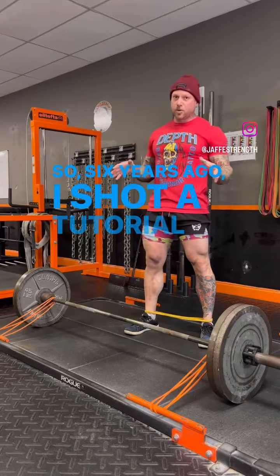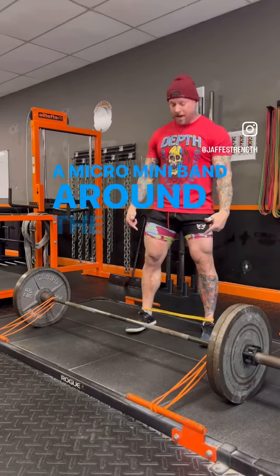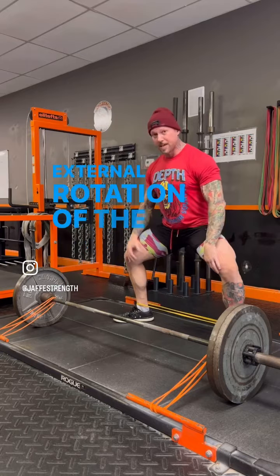What's up guys? So six years ago I shot a tutorial video, the first one I actually spoke to camera, where I had a micro mini band around my ankles as I came out of the sumo, because that enforces and teaches that external rotation of the hip, which I really need right now for rehab.